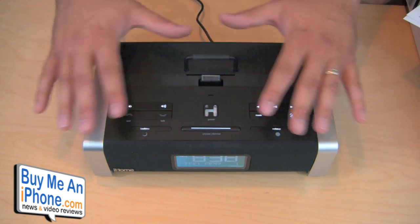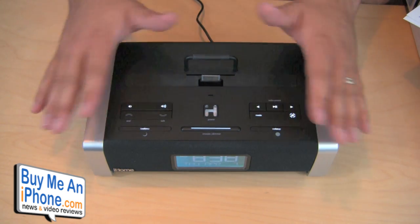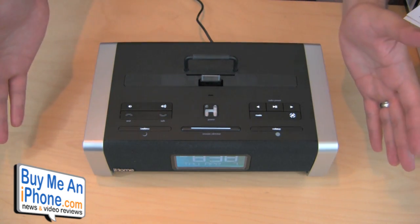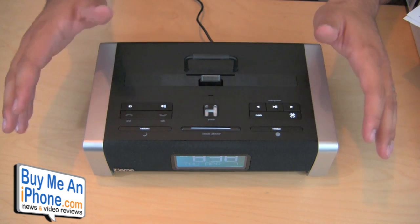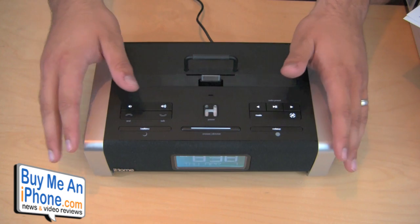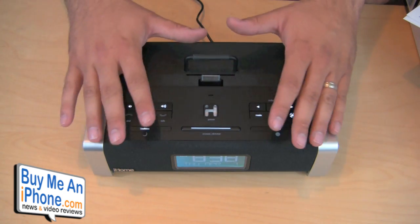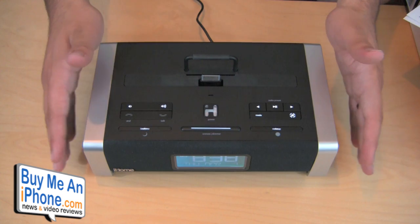For those of you who aren't too familiar with that, basically they have this digital signal processing — I'm not even going to get into the technical aspects of it — it basically makes the audio sound really excellent. There are a few other sound systems and docks on their website that feature the system as well, and those all sound excellent too. But I don't think any of the other speaker systems are as feature-rich as this one right here.